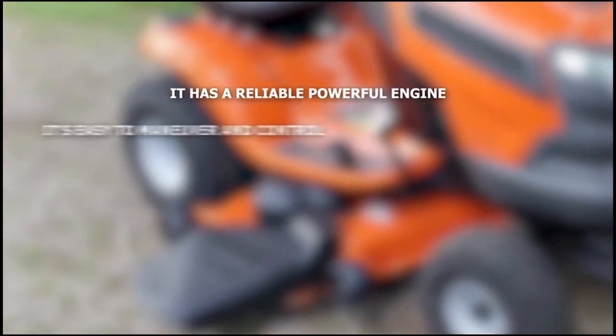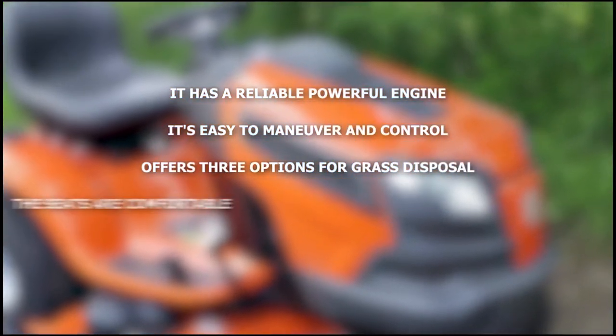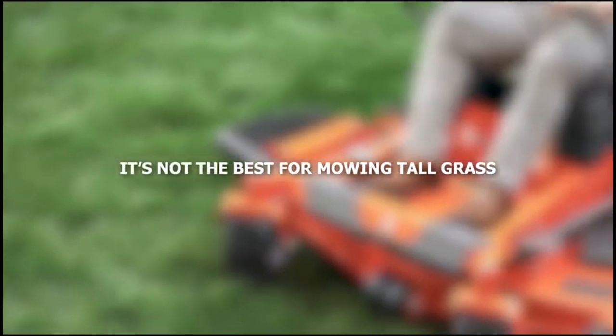What we liked: it has a reliable powerful engine, it's easy to maneuver and control, it offers three options for grass disposal, the seats are comfortable, and it's affordable. What we did not like: it's not the best for mowing tall grass.